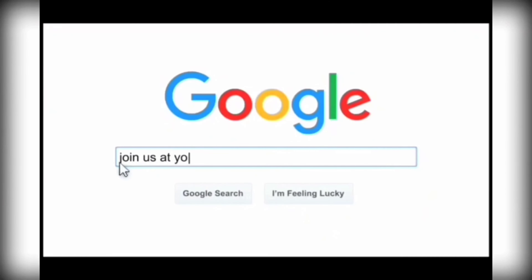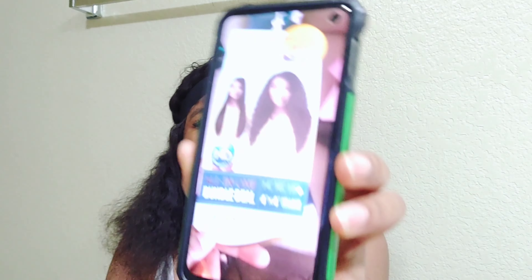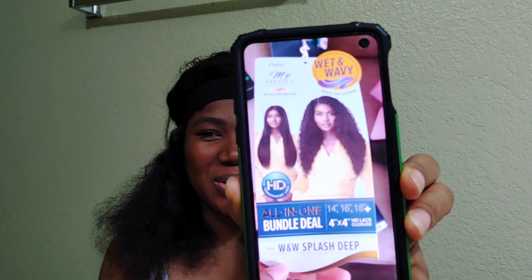Hey guys, welcome back to my channel. So this particular video, I wasn't ready to make, but I love this hair. I've had this hair for a week and I've done all sorts of things with it. It came straight, of course - it's the wet and wavy hair. It came straight.